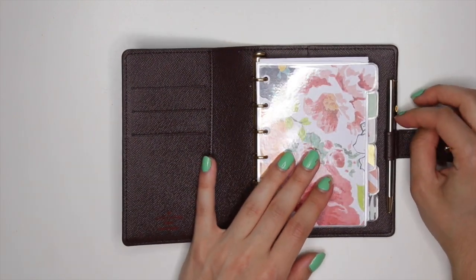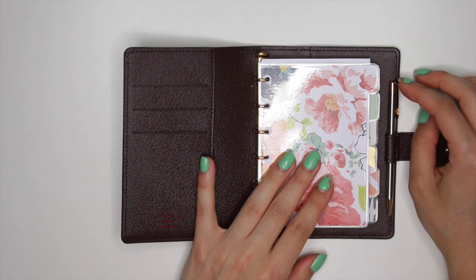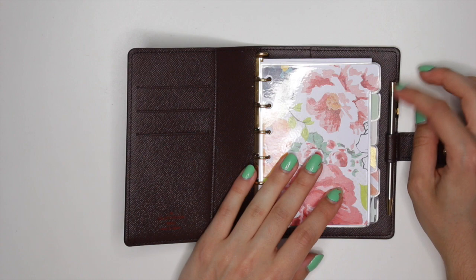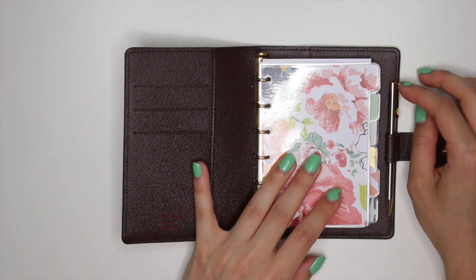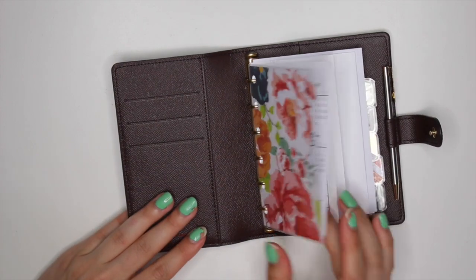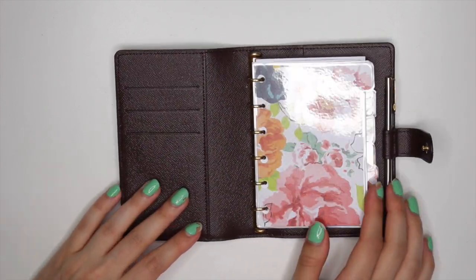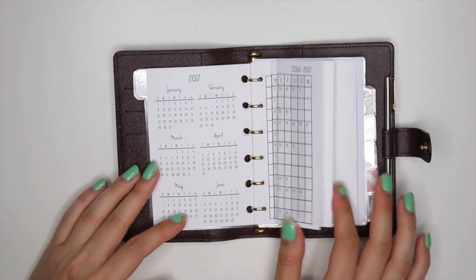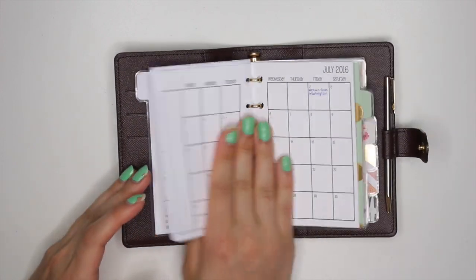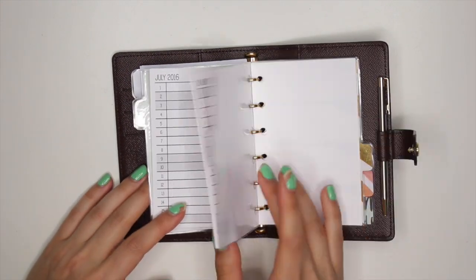Then I have this cute little pen that I really don't like how it writes because it's not very jelly and I kind of like more gel pens. So this is just going to be a spare if I don't have my pen that I want to use around. Let me know what you guys think of the setup, my dividers, and what I'm going to use all these little calendar things for — I really don't know what I'm going to use all these for.